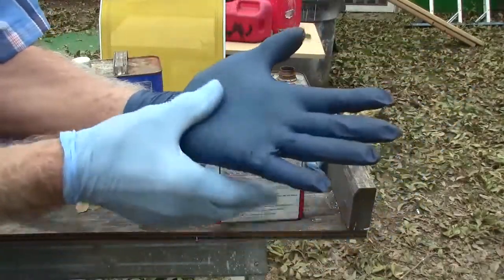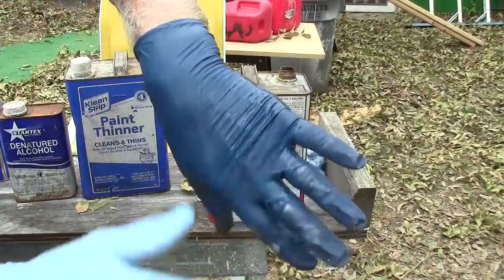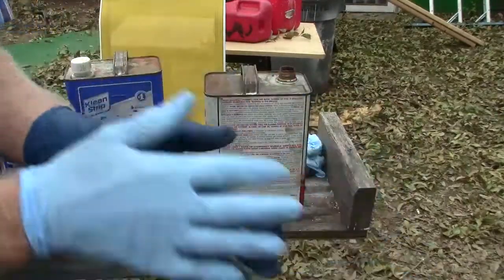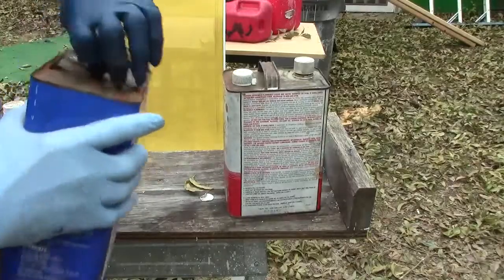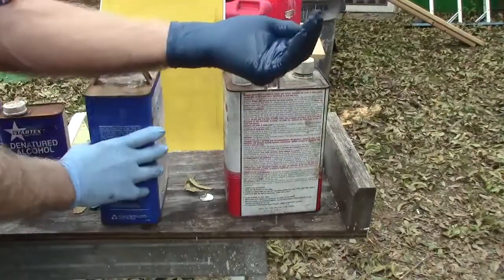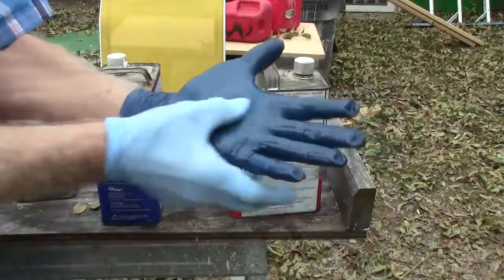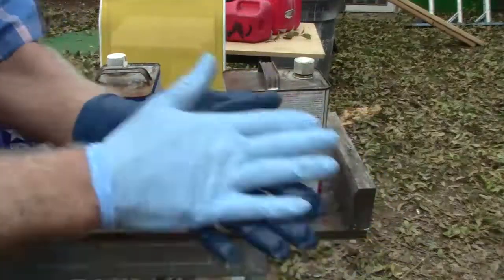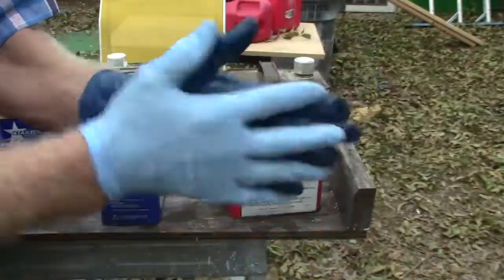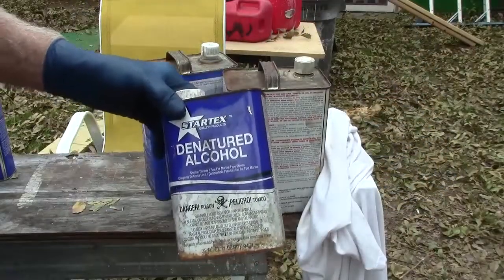They don't seem to be softening up the gloves or anything, so that seems to be okay. I'm waiting for this to evaporate before I go to the next one — you don't ever want to mix this stuff together. Now we've got paint thinner. The only bad thing about paint thinner is it takes a really long time to dry.